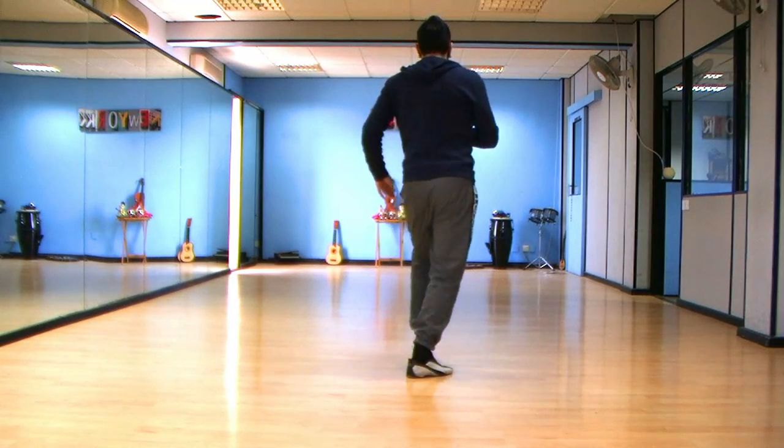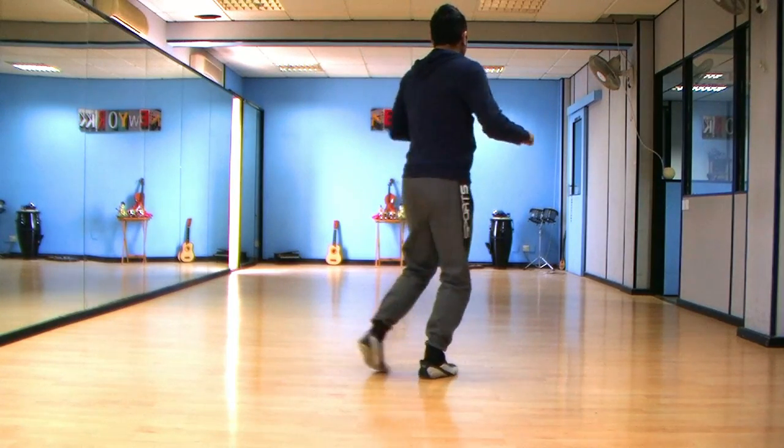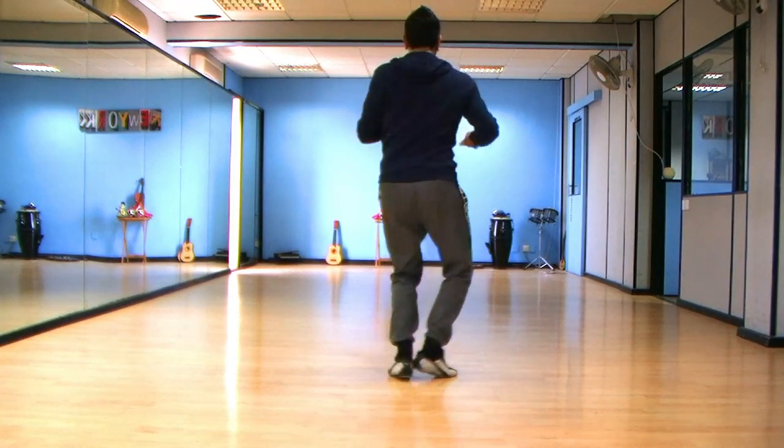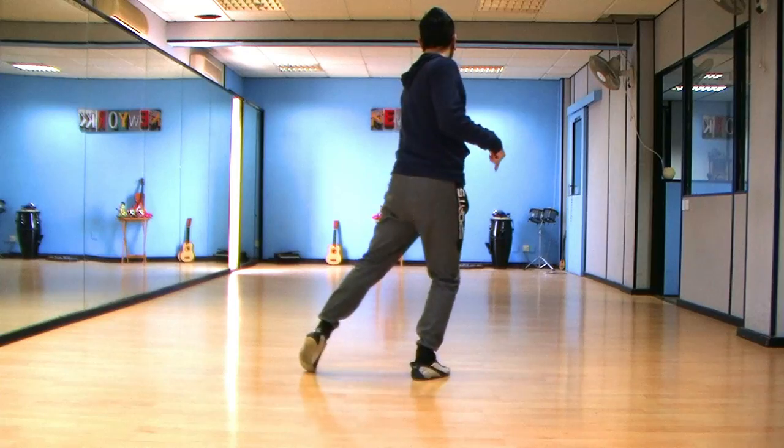Then after that we're going to do one basic: one, two, three, five, six, seven. So we're shaking one, two, three — one, two, three — and we're switching between the feet.